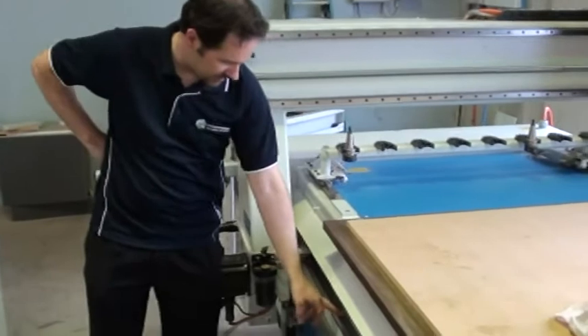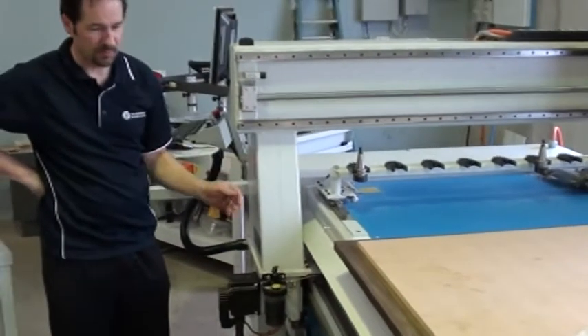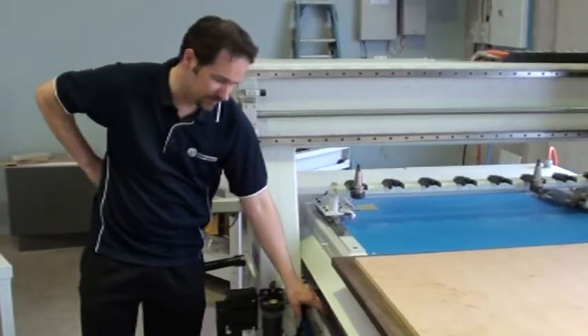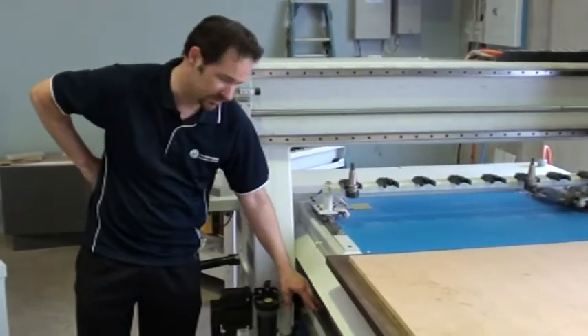You can see on this machine we have slideways where the axis is moved — X, Y, Z. It's important to make sure they're kept clean, so wipe them down whenever you see a buildup of oil, dust, or grease.